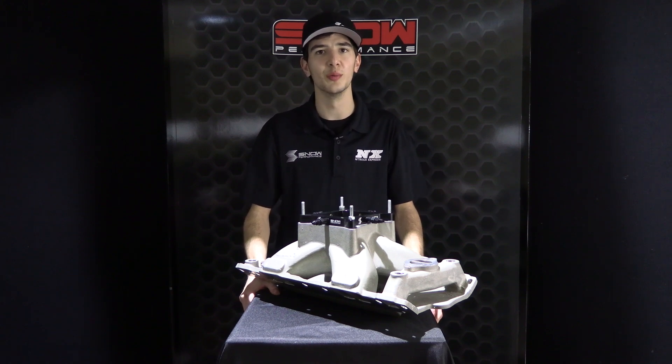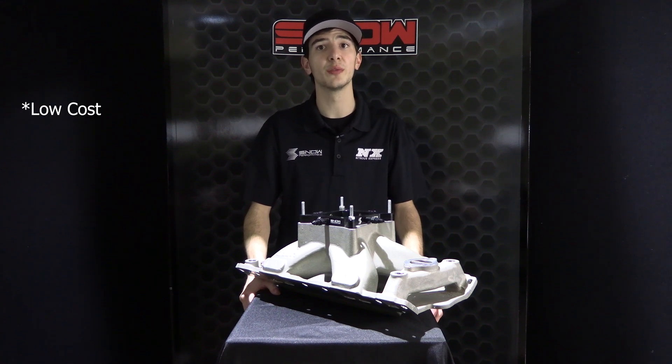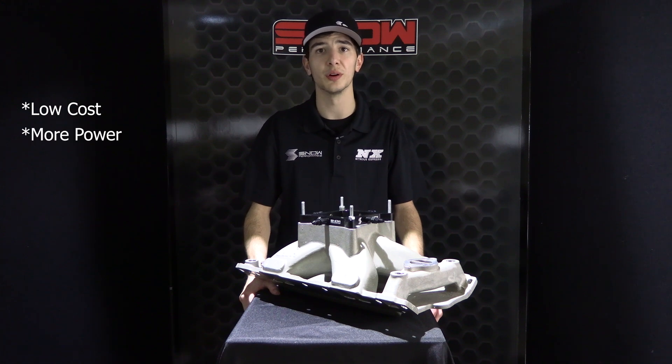Speaking of benefits, let's go over a few. Low cost — where else can you get up to 60 horsepower for as low as $304? More power: we don't create an intake restriction like an intercooler, and unlike race gas, we reduce intake air temps and improve charge air density too.